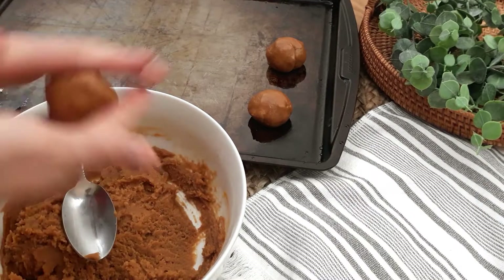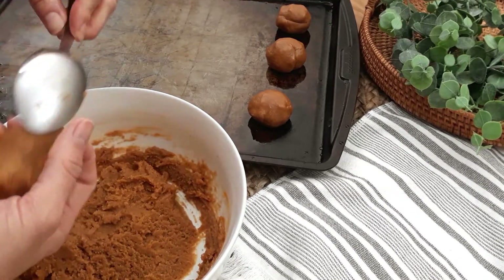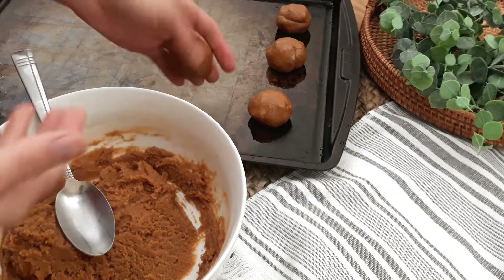If you are needing another quick and simple dessert, check out my cherry squares video — another dessert with only six ingredients.